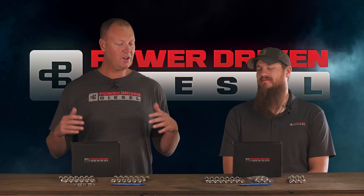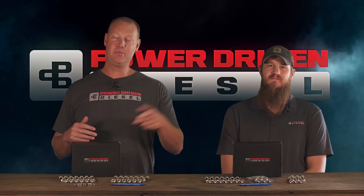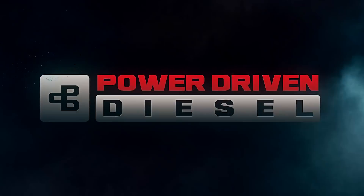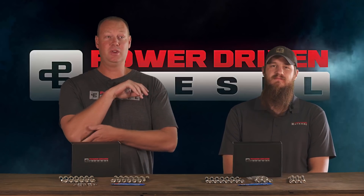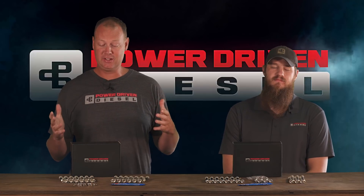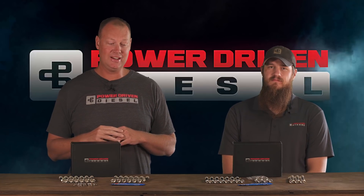Hello everybody, welcome back to the channel and welcome back to another episode of The Parts Bin. It's been a little while since we've done an episode, and I'm actually really, really excited about this particular one. This one we've been working on for a long time.